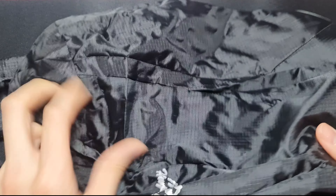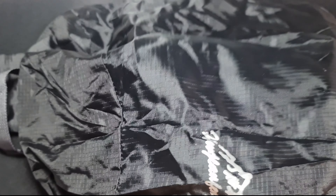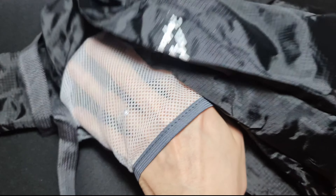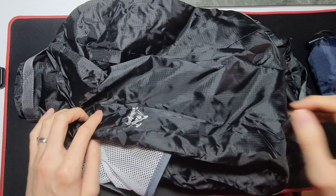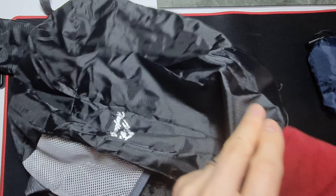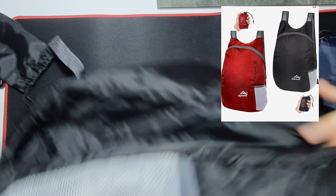It's very lightweight, like a poncho type material. It has — I think that's supposed to say 'Himalaya'. It has a pocket here for a water bottle and one main compartment. I think that's it.